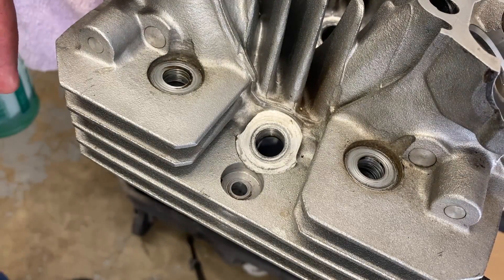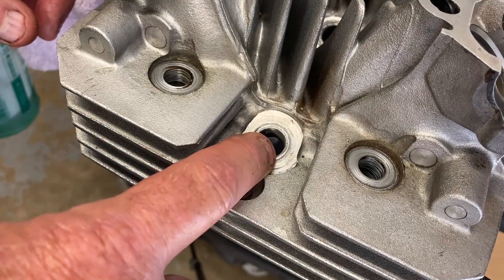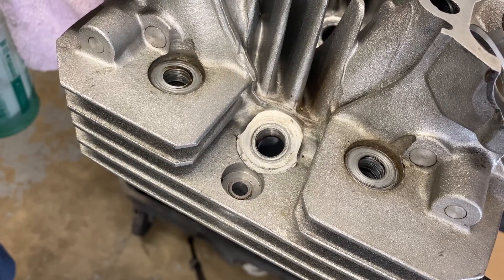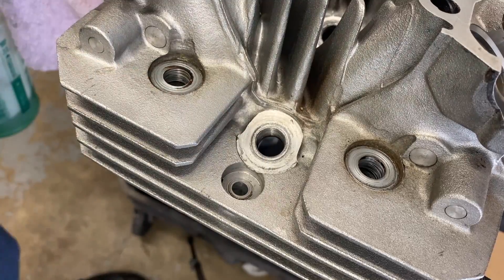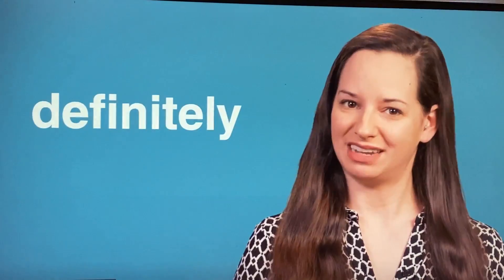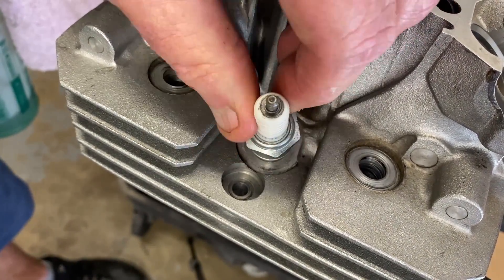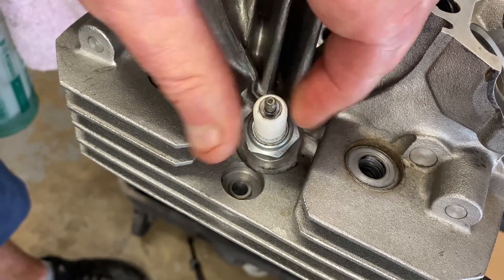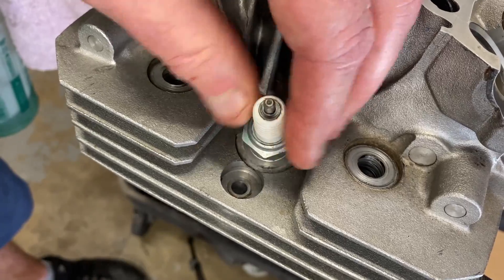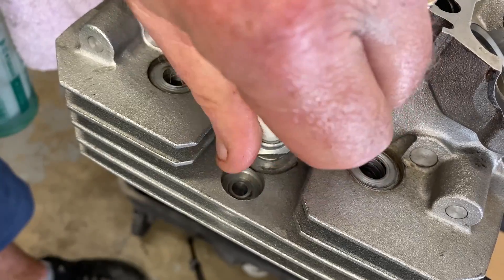This will be a breakout or subsidiary video for the police bike. I've decided I'm going to replace all the spark plug hole threads in the cylinder head. From the main video I did, I just don't think these threads are very good — they are definitely worn out. As you can see here, if I put number four in, that's already down pretty far. This is a police bike, it's probably been serviced a billion times.